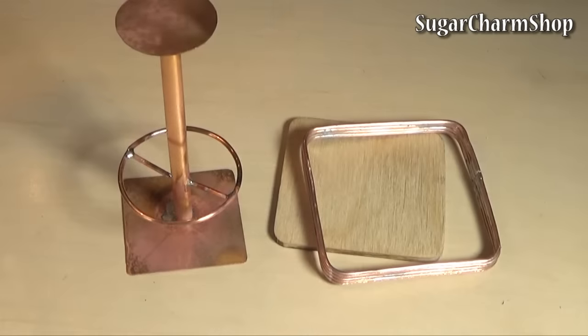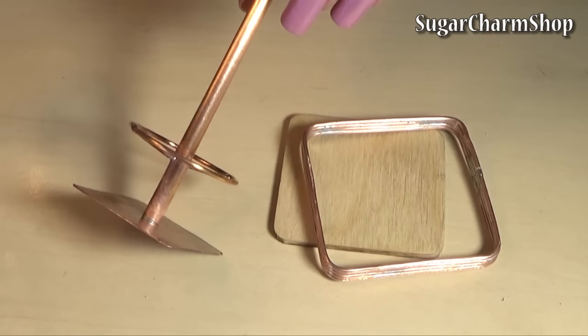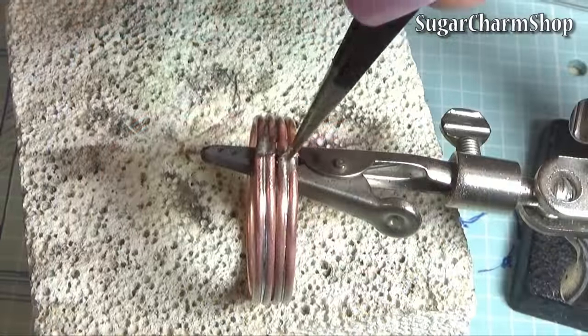Those are all the pieces you need for the table, and now it's ready for sanding, painting, and being glued together. Next you can make the chairs — I first made the frame the same way as the one that goes around the table top.